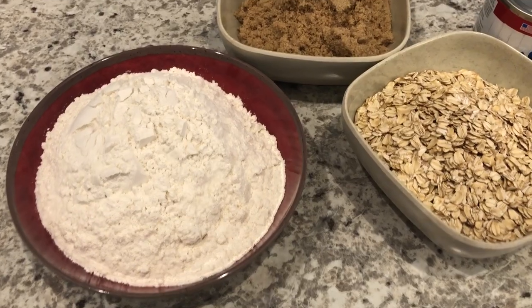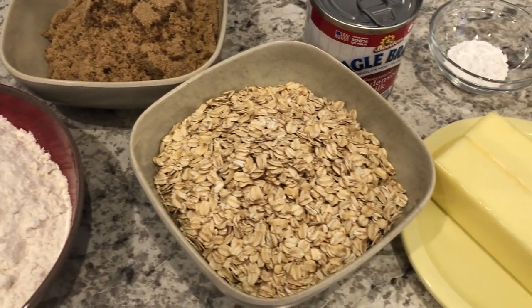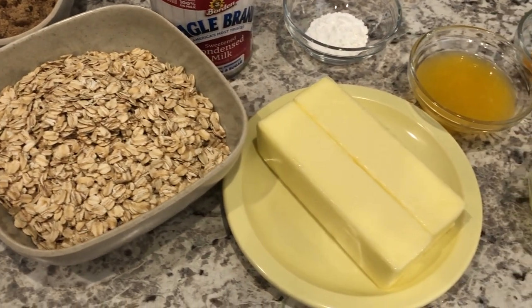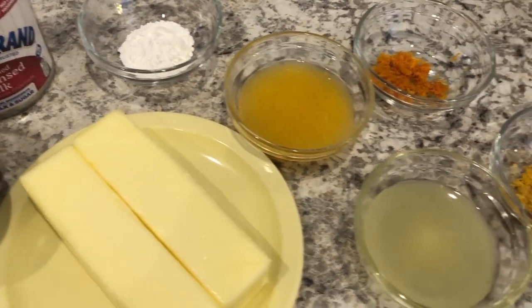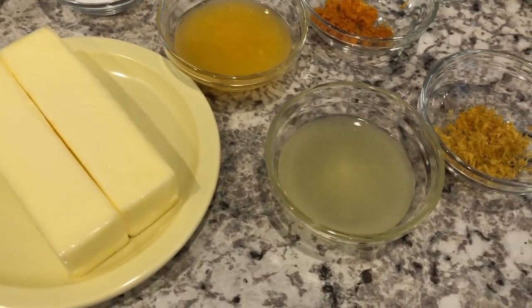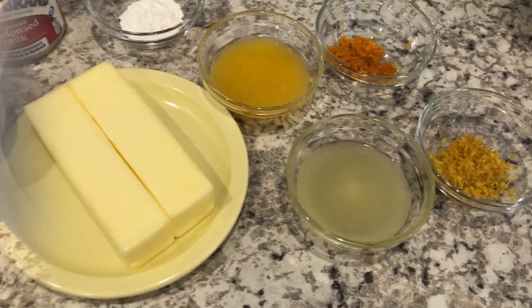You're going to need flour, brown sugar, oats, sweetened condensed milk, butter, baking powder, fresh squeezed orange juice and orange zest, and fresh squeezed lemon juice and lemon zest. So let's get started.